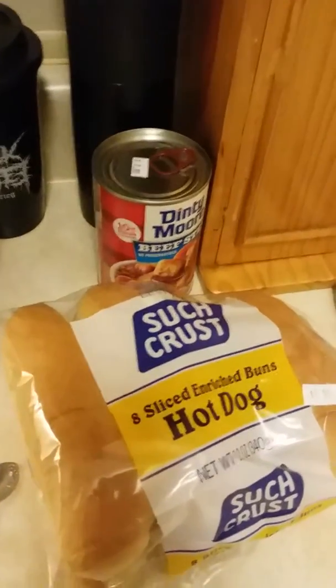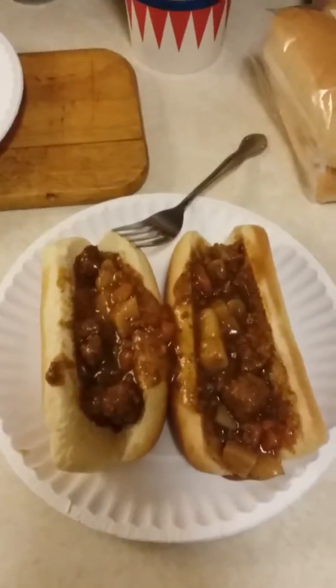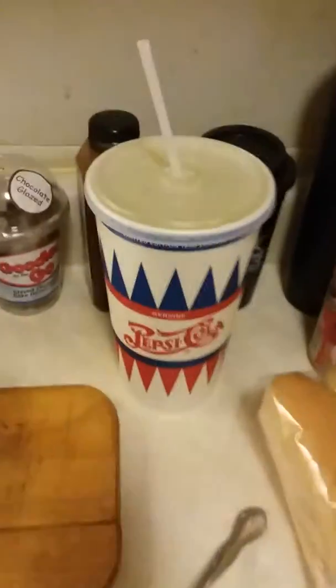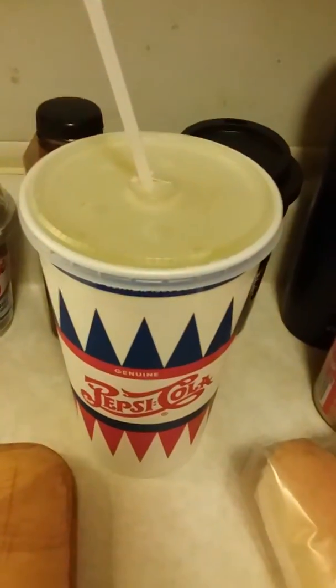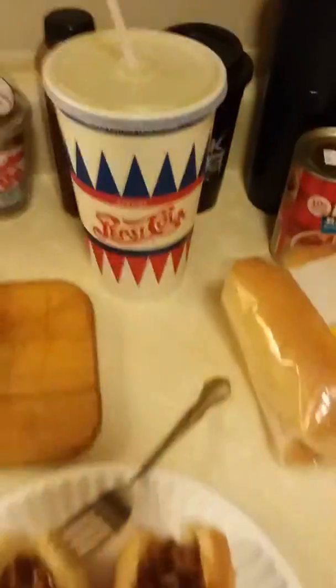That's all you need really — a can of beef stew and hot dog buns, there you go. I also got a giant Mountain Dew from over there, well not giant but pretty big.